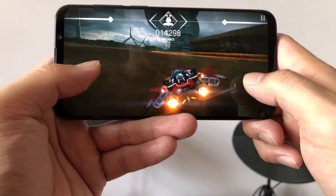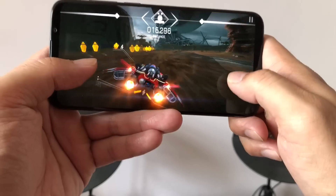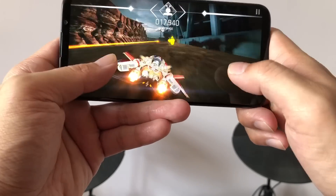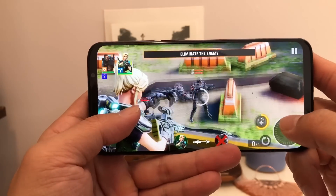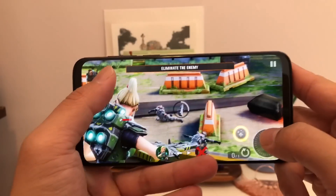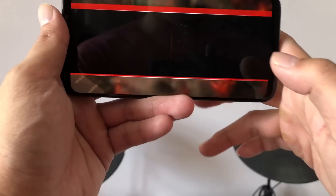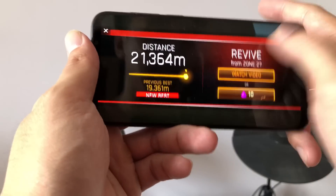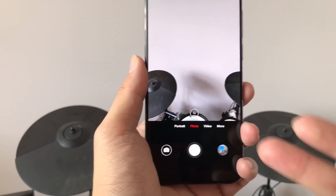With the Snapdragon 710 chipset, the Meizu 16X can handle just about any game on Android. I'm playing Brick Neck right now and the graphics look good — no frame rate drops, no stutters. Even more graphically intensive games like Hero Hunters run mostly fine, except you can't play on the highest graphic setting; at the middle setting it runs smoothly with absolutely no problems.